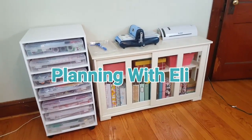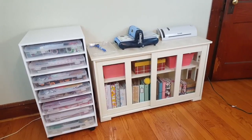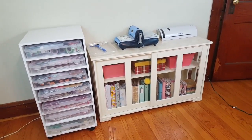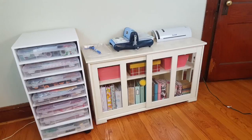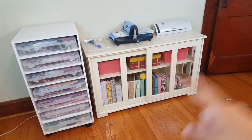Hey guys, welcome to Planning with Ellie and happy Friday! Today I'm going to be sharing with you guys part two of my planner area tour. I'm sorry for uploading so late — I've been doing a lot of cotillion stuff, I had to work, catch up on some orders, and do things around the house as well.